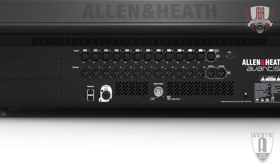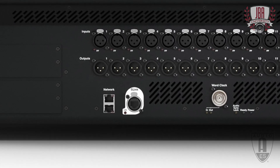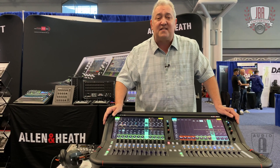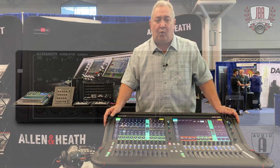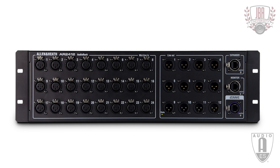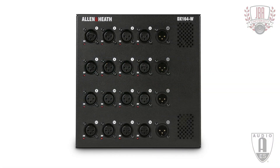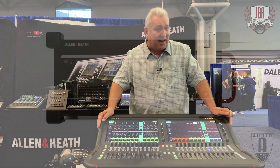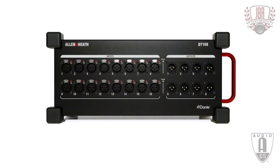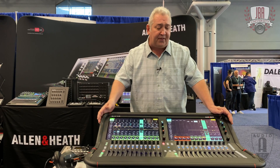It has a new S-Link port derived from the SQ platform which speaks to all legacy Allen & Heath racks. So this console can talk to our 48K more affordable boxes that have been out for a few years, or all the new stuff — the DX168, the DX164 floor pocket, as well as the new GX4816. There are about eight different boxes including the new Dante boxes: a 16x8 throw box and a 16x4 install box that all work with Avantis.